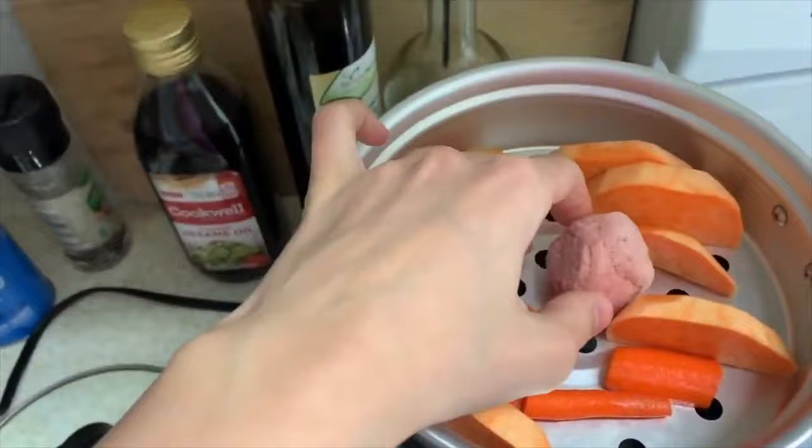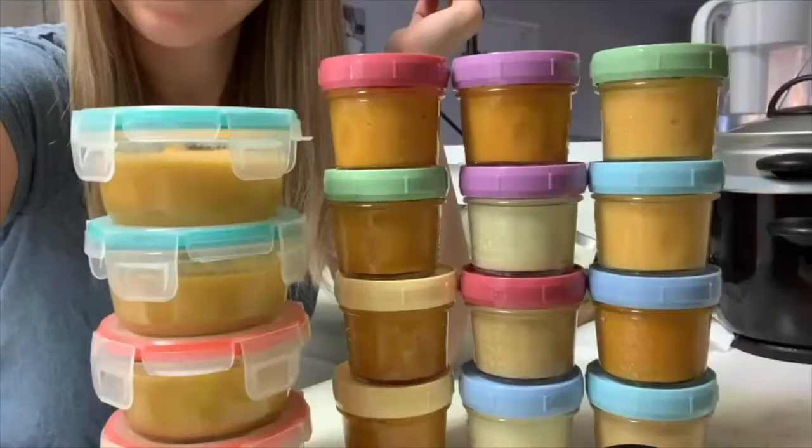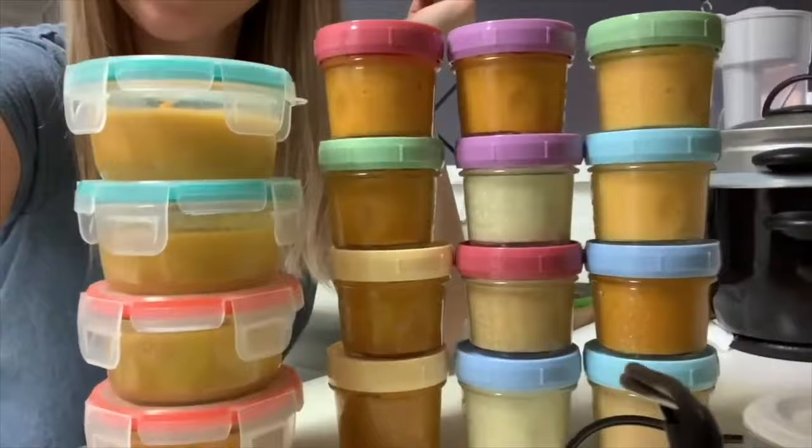You're gonna need some kind of steamer. I have a rice maker that has a steamer tray. You need something to steam vegetables and poultry because steaming is best — it keeps all the nutrients instead of giving them to the water when you boil. Then you're gonna need some containers to freeze the baby food or store it in your fridge. I love the Kiinde baby containers because they fit in my baby bottle warmer. I batch made baby food, pulled it out of the freezer, put it in the warmer, set it on the right timing, and it's ready.